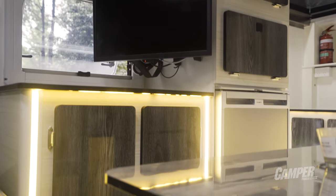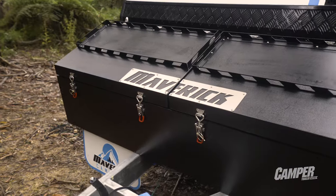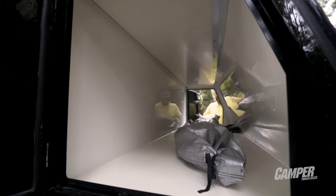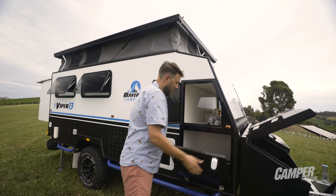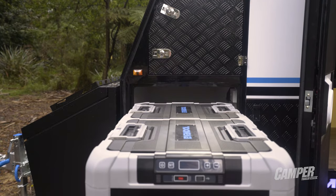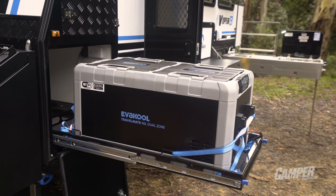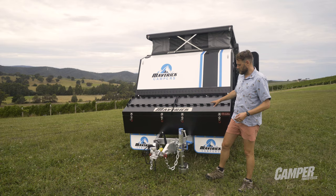Storage is a big x-factor on the Viper 13. You've got a massive front pair of lockers — this side is set up for jerry cans — plus a full width tunnel boot up top. On one side there's storage for either a generator or maybe a small fridge, and the other side has a massive fridge slide. In this locker you'll find two nine-kilo gas bottle holders, so that's where your gas lives.